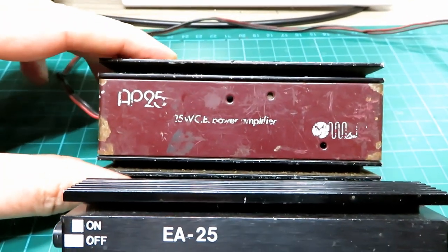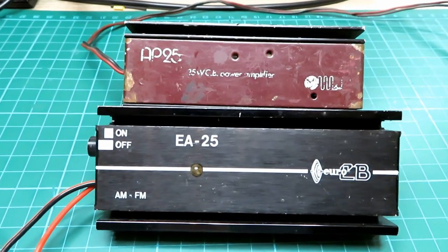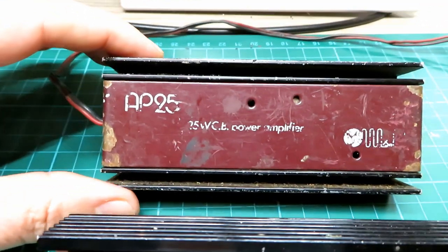I used it for a short while until it stopped working and I had no idea how to fix it, so eventually it just went in the bin. But now I think I've got a bit of an idea of how to fix these things, and we've got two to look at today.